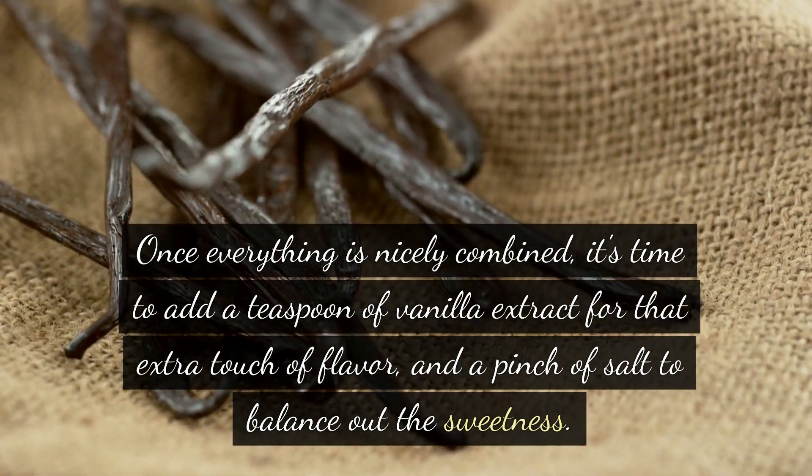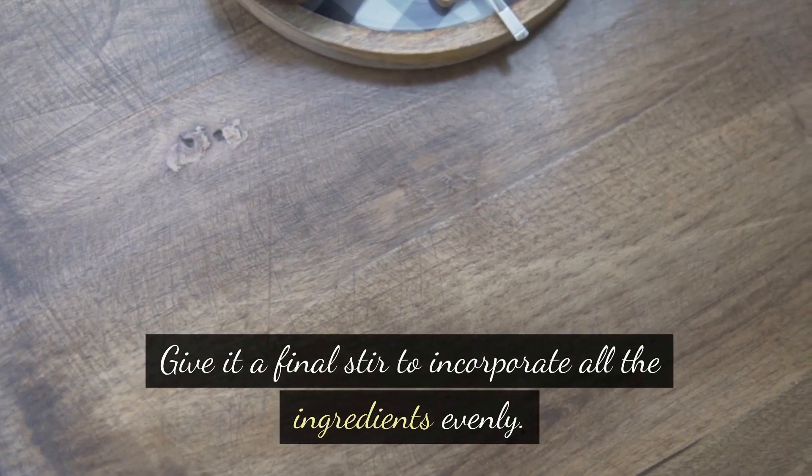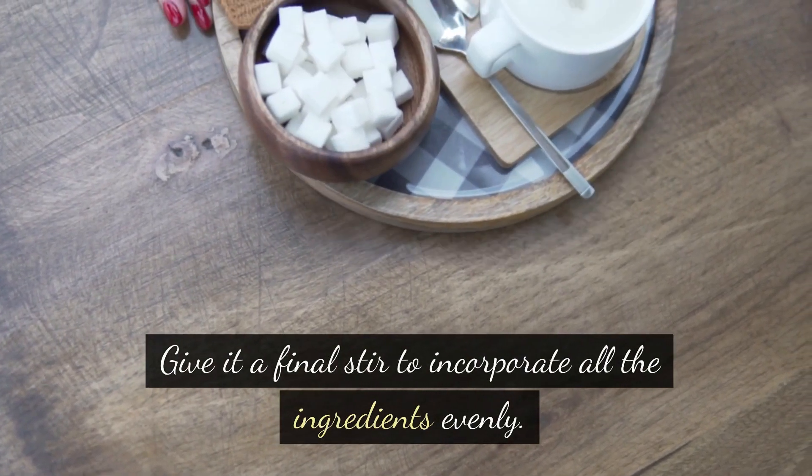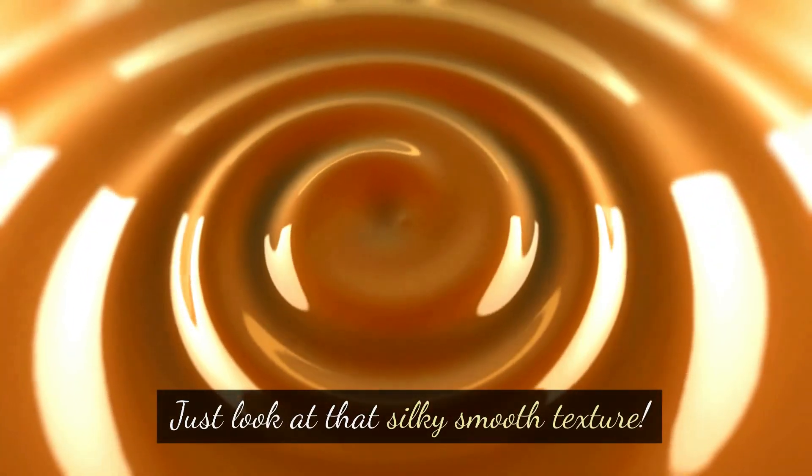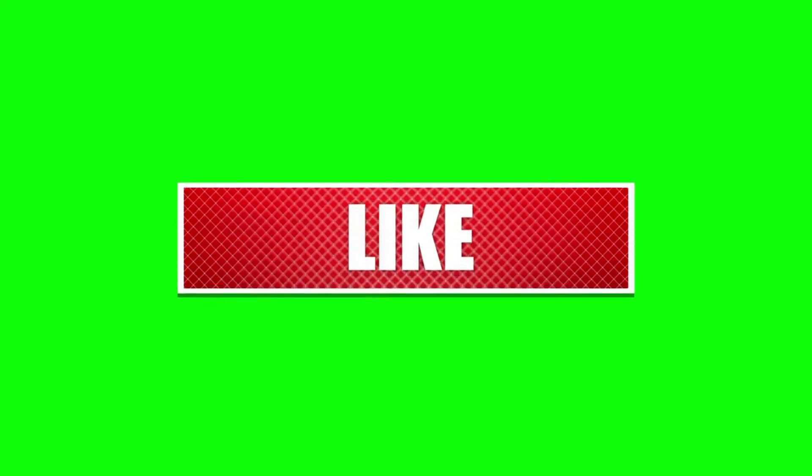Add a pinch of salt to balance out the sweetness. Give it a final stir to incorporate all the ingredients evenly, and there you have it folks — creamy and sweet coffee sauce ready to elevate any dessert or beverage to a whole new level of deliciousness. Just look at that silky smooth texture.